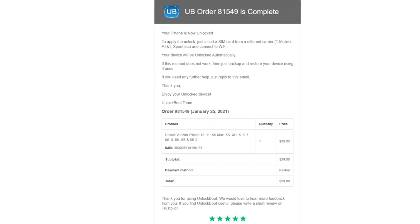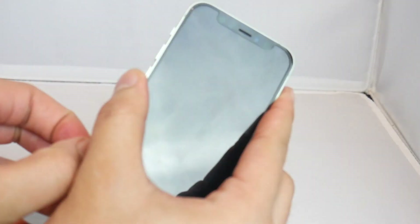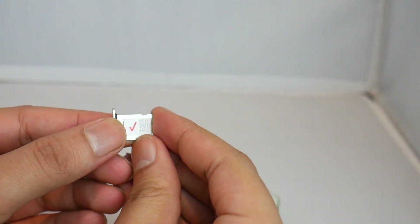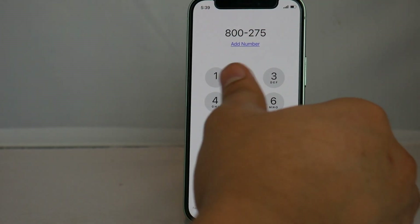The email will give you the next steps to finalize the unlock. Once you have that email, go ahead and power off the phone and insert a non-original SIM card. Since this was a Verizon unlock, we'll put in a SIM card from AT&T. Then go ahead and turn on the phone.